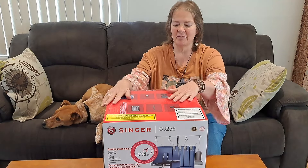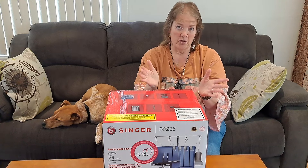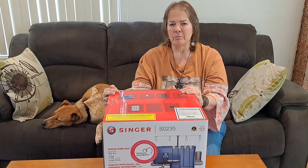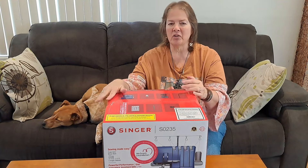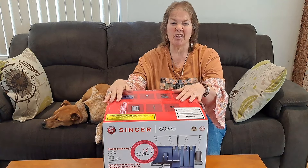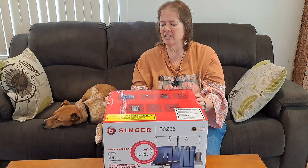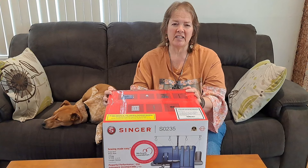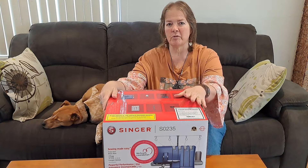Hi guys, today I've got something new. I've been meaning to get an overlocker, or a serger as you might know it, for some time. I was a little bit afraid of it because I've never used one, but I couldn't resist because this one went on sale for like half price recently. If you're in Australia, I got it at Hobby Craft. It's the Singer SO235. I've seen a couple of other unboxing videos of similar models but not this exact one, so check it out and see if it might interest you.